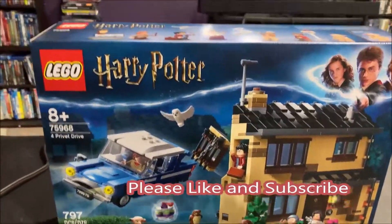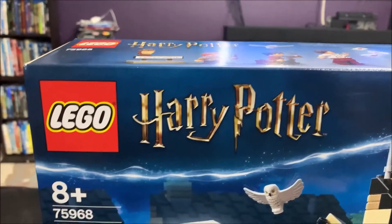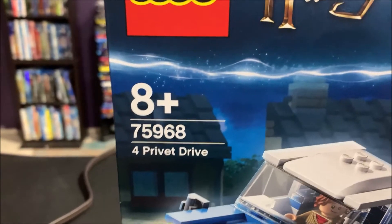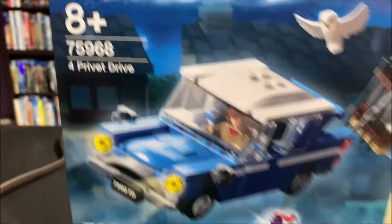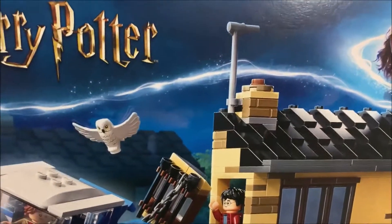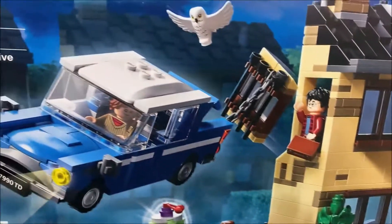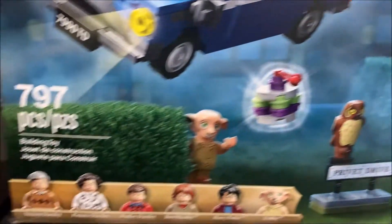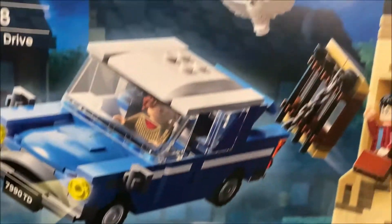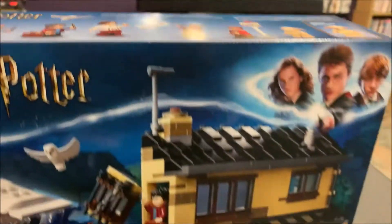Welcome to Chad's Trains and Things and Lego Wednesday. Today we're going to be building the Harry Potter set 75968, 4 Privet Drive. I'm going to try to see if this can fit maybe over in the layout beside the Burrow. It's a nice little building with the flying car, and you get all three Dursleys in it, which is cool, and also Dobby.